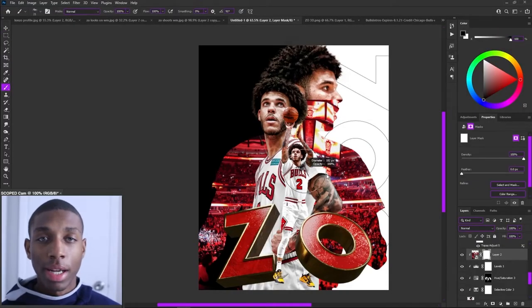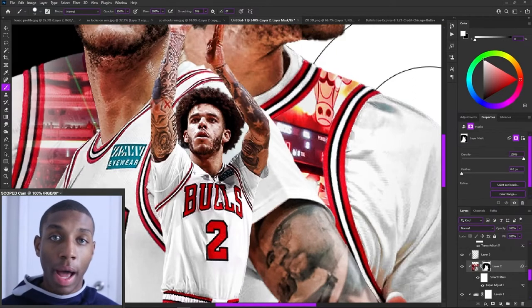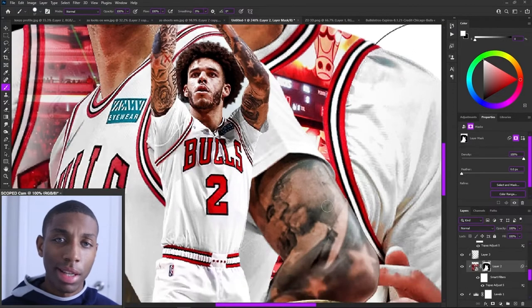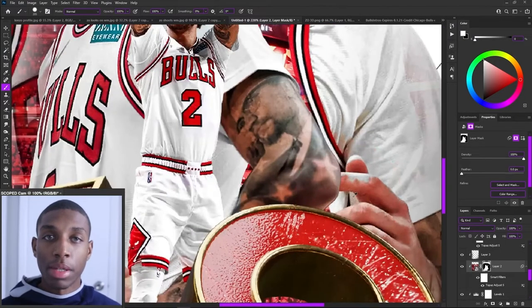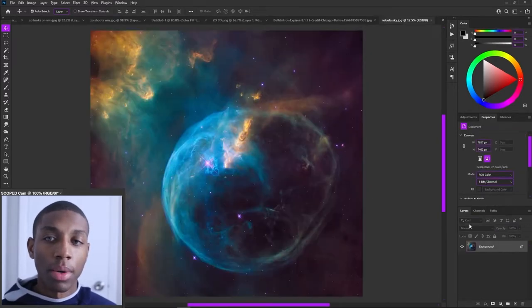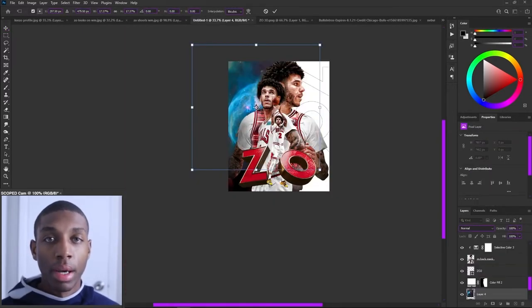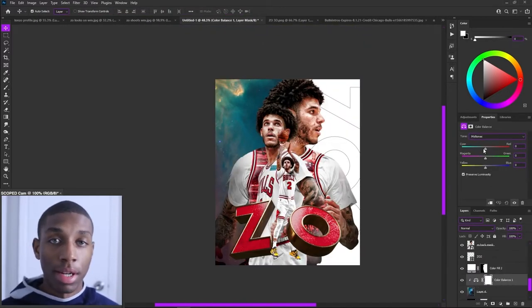I loaded in my United Center photo. I pretty much just used the photo as-is, adjusted the levels a little bit, and put it inside of the jersey to give this poster design a different element. I then matched my text colors because the red wasn't matching the jersey color yet — it was a little more pink. I noticed the Chicago red and went in and matched that.